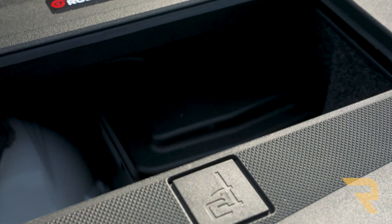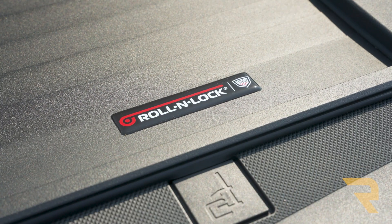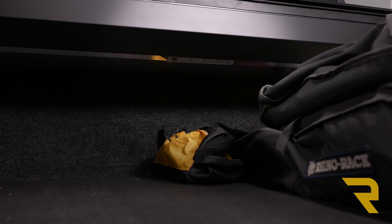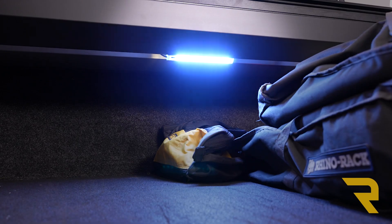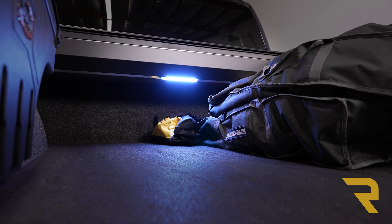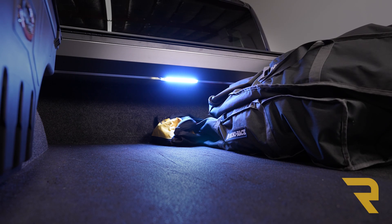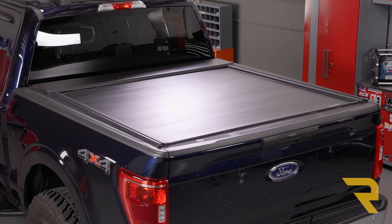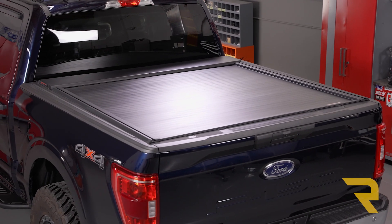When your cover is locked, your cargo will be more secure in the bed than if it was locked inside the cab. There's even a button to turn on and off a powerful LED bed light. The Roll and Lock E-Series XT is made in the USA and backed by a five-year warranty. We ship them for free to the lower 48 states, so if you have any questions, call the experts or visit us online.